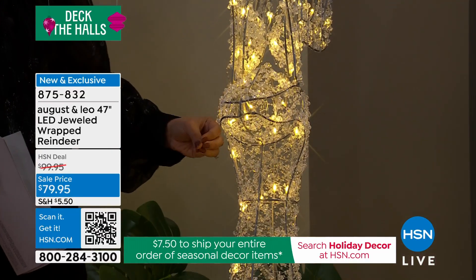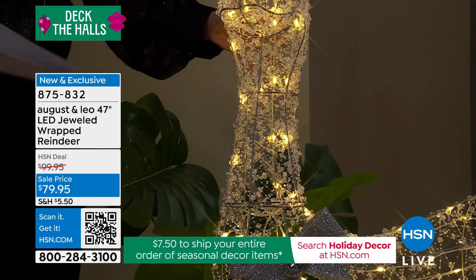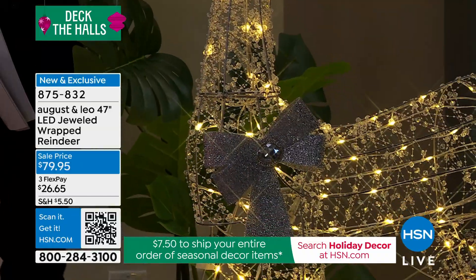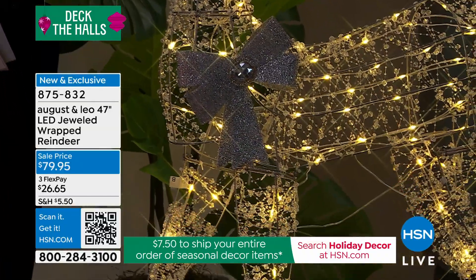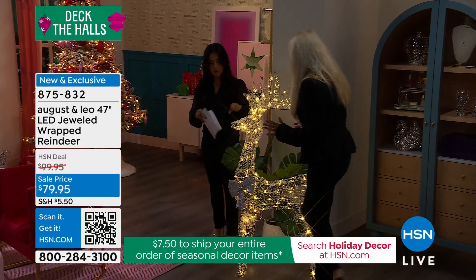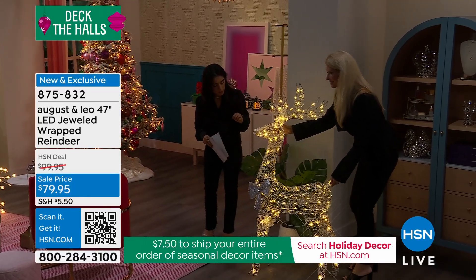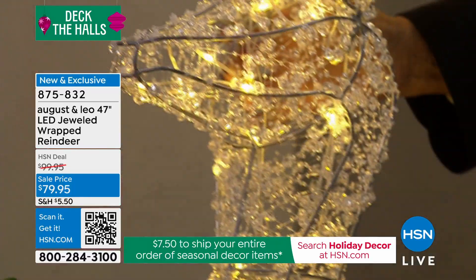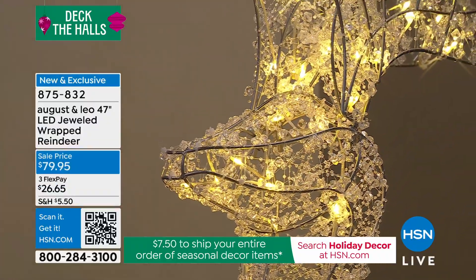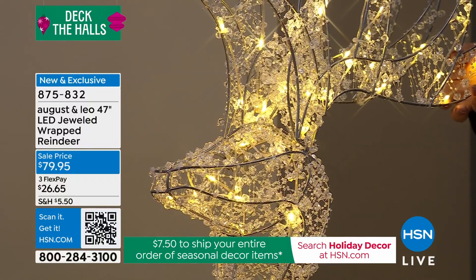Look at all these crystal jewels — they're like a rock crystal shape. They're not a uniform signature shape; they're like uneven octagons, just beautiful. This deer — in the picture you can see its face, the shape of it. Look at how pretty it is, and the antlers. It's a very stately piece — elegant and airy, with a touch of chicness.